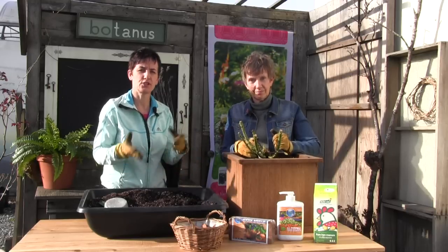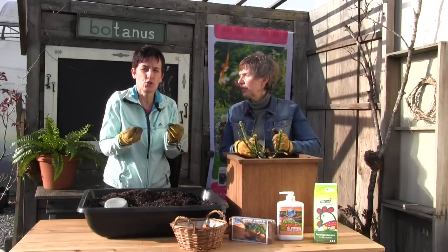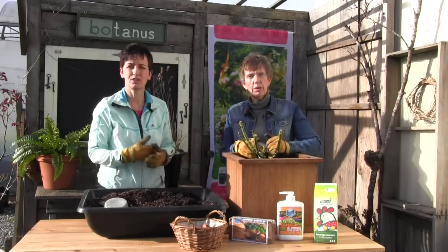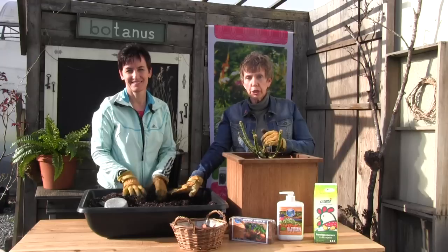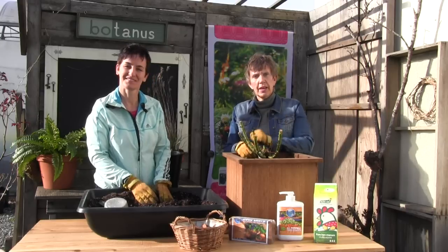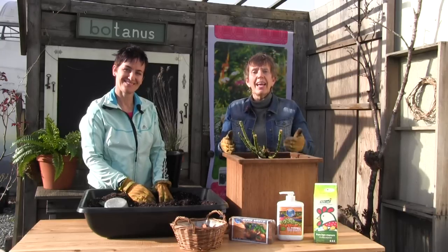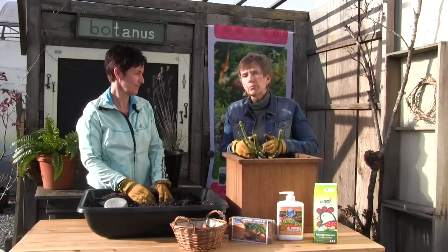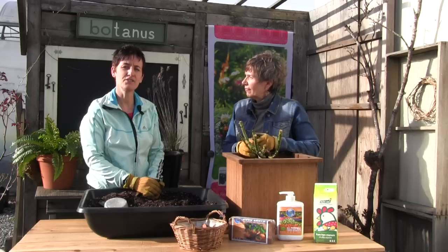When you bring the container back outside next season, it's a really good idea to replenish the soil — the nutrients will have been taken up by the rose. Remove the top third layer, or about three to six inches, and replace it with a fresh layer of the same mixture. Give it good feeding throughout the season to kick-start the roots and the greenery. In these larger containers you can often go two to three years without taking the rose out, but if you start to see it struggle, get a larger container and give it what it needs.